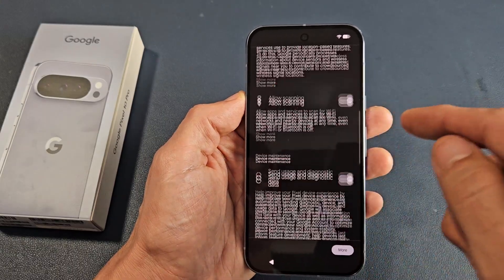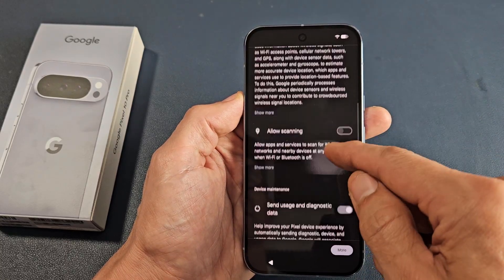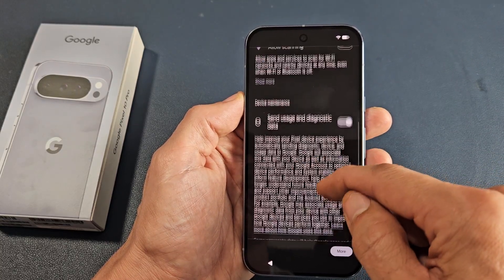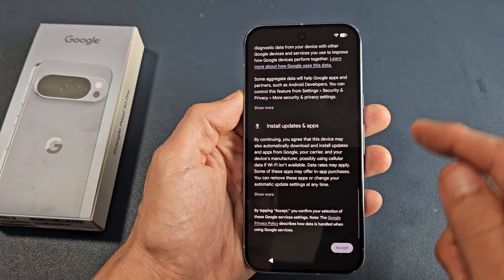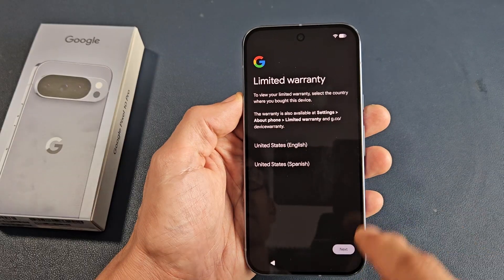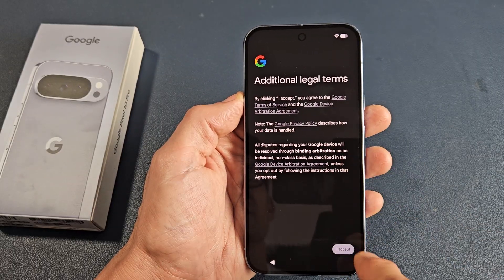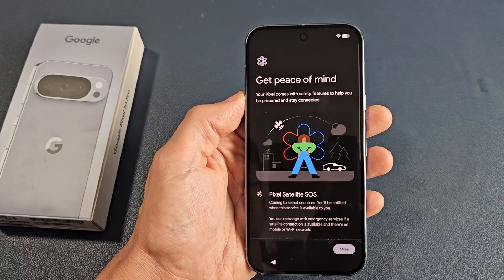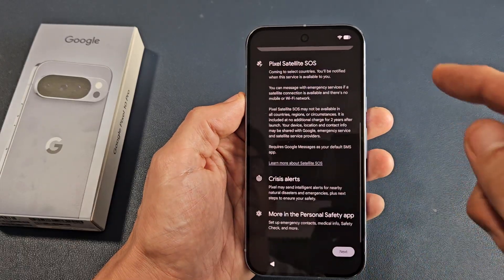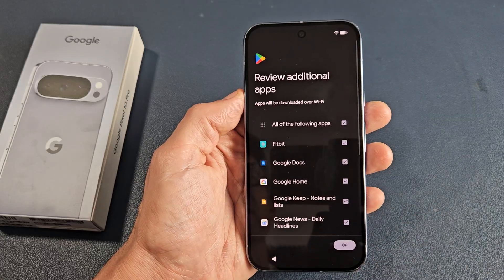Google services here — go ahead and read through that. All these are optional, of course. I'm good with these, so I'll scroll all the way down and tap on accept. Limited warranty here — I'm going to read through the additional legal terms. Just go ahead and read through that, then tap next.